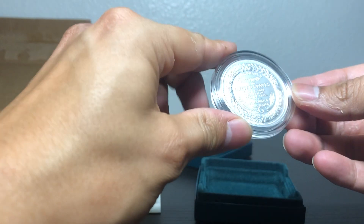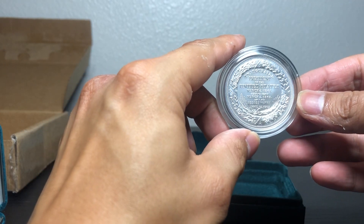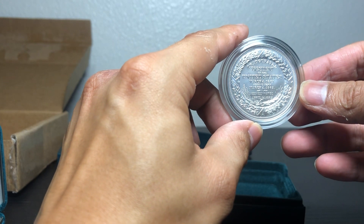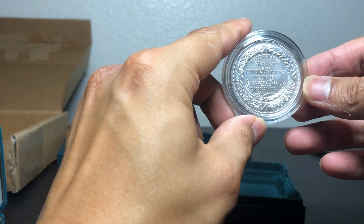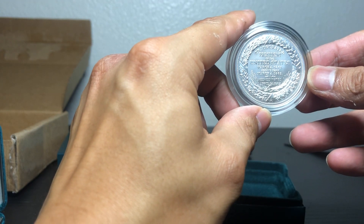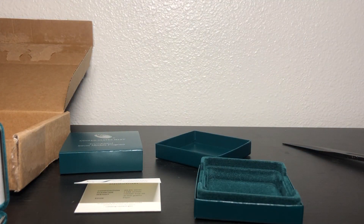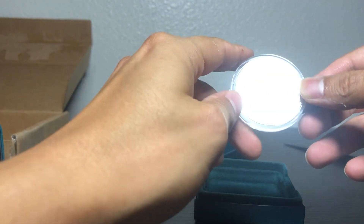Abraham Lincoln with his depiction on the medal. On the back it says: Inaugurated President of the United States, March 4th, 1861. Second term, March 4th, 1865. Assassinated April 14th, 1865.